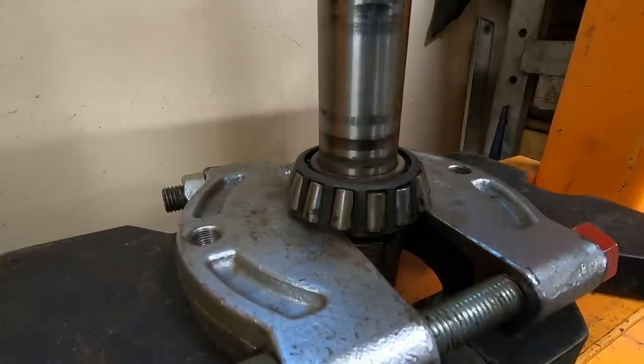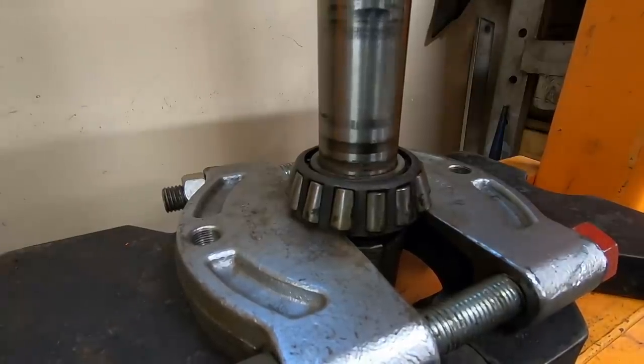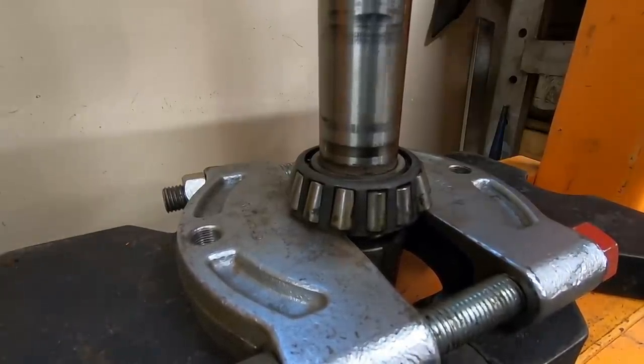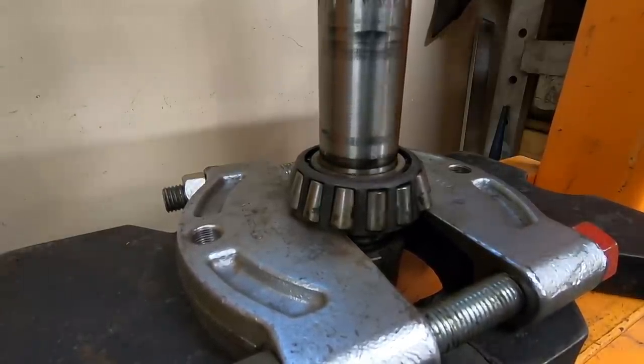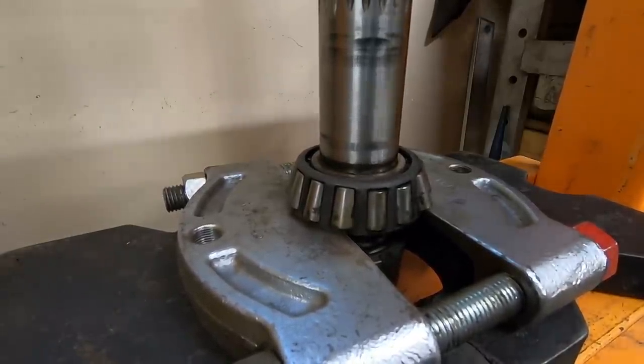I can see the cage splay out a little bit but it's holding. That just made my day a little bit easier. Don't say that out loud — you're gonna jinx it.